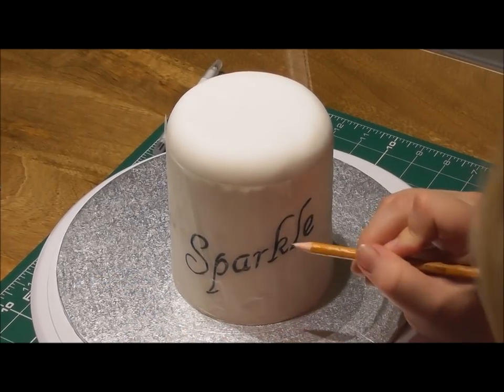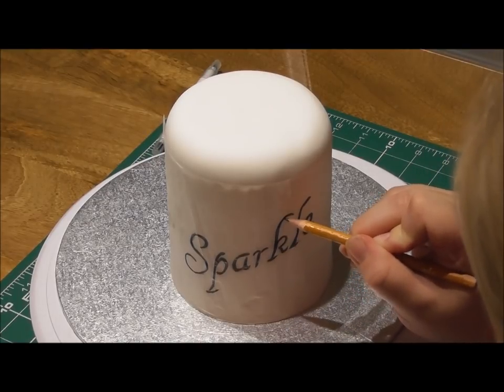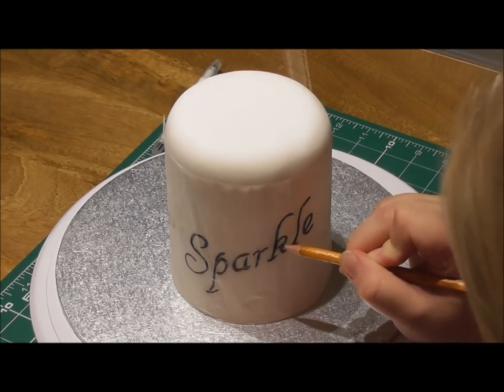So all I'm going to do now, like I've just mentioned, with the pencil I'm actually putting pressure on those marks underneath where the edible pen is.